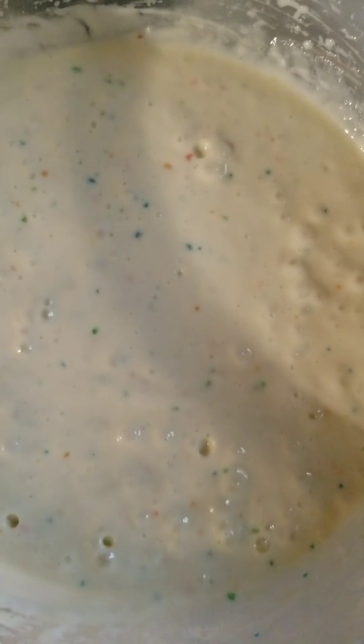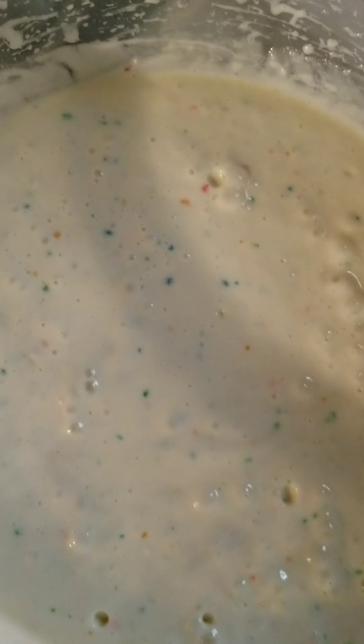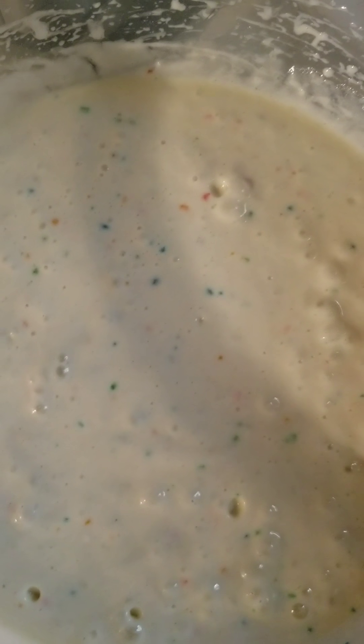What I've done here — the way I'm going to be doing this — is I'm going to be putting in the cake batter first, and then the blueberry muffin batter on top. So that way the cake batter is on the bottom and the muffin batter is on top.